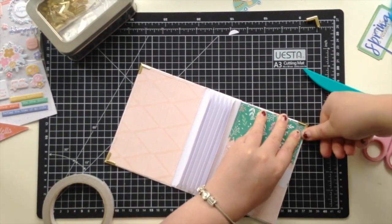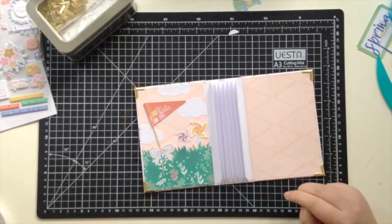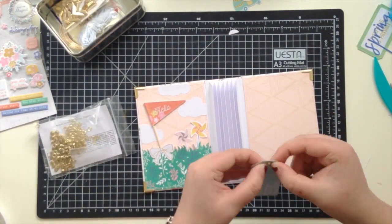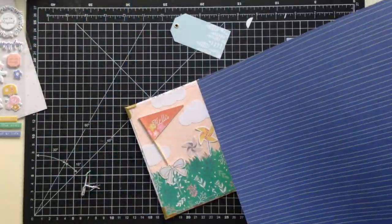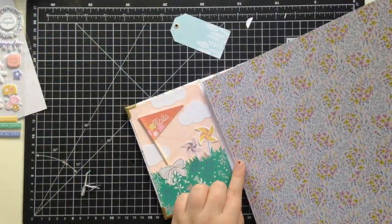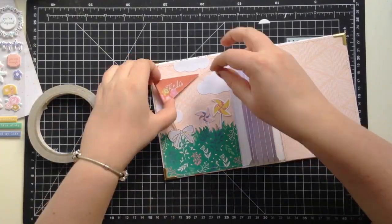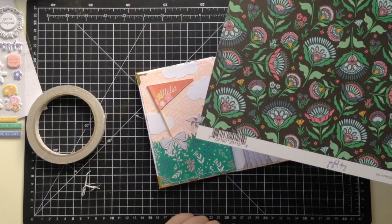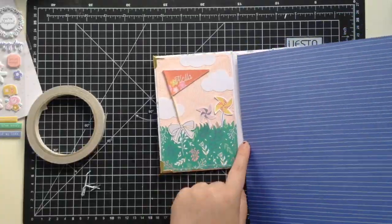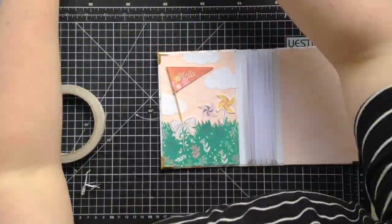I recently got these book corners and I just love the way these look on the album — they're new to my stash. They're obviously functional because they protect corners from getting damaged, but they also make the album look really cute and professional. I found they kept falling off so I popped a bit of liquid glue down and they've stuck really well.